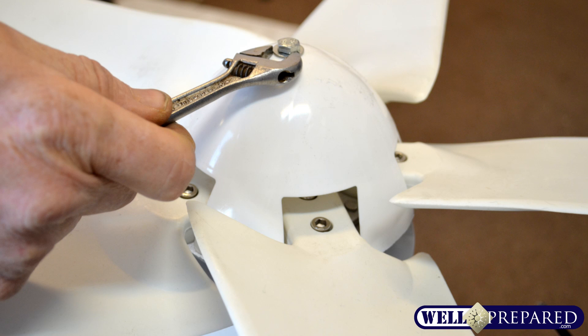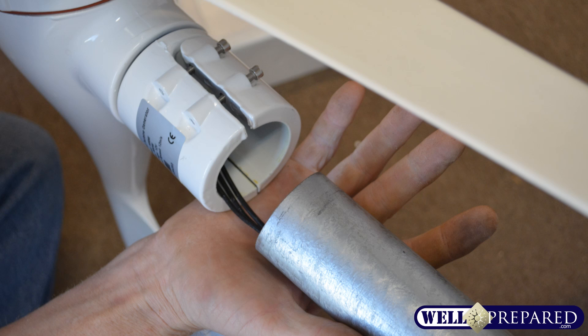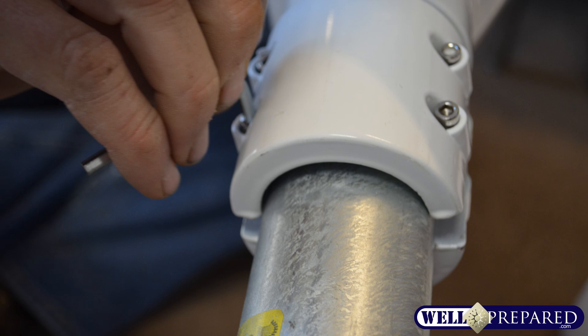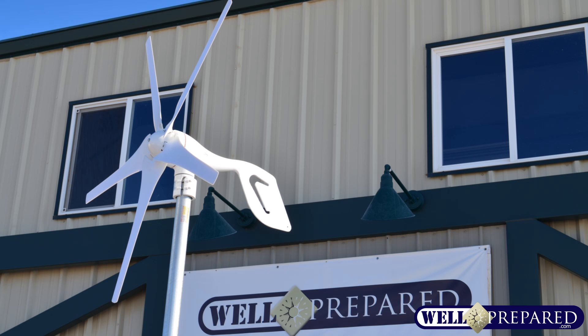You're nearly ready to add the pole. Thread the wires through the pole, and be sure to use the rubber sleeve. This will fit onto a one and a half to two inch pipe that you can find at your local hardware store. Tighten those down nice and snug to make sure that your wind turbine doesn't become dislodged. You're now ready to use your wind turbine to harvest free energy from the wind. Congratulations once again on the purchase of your off-grid wind turbine from Wellprepared.com.